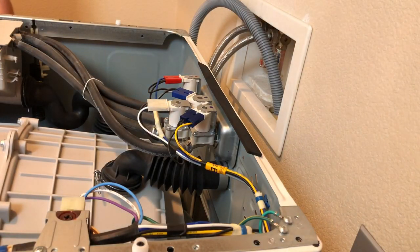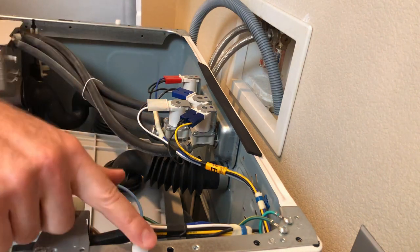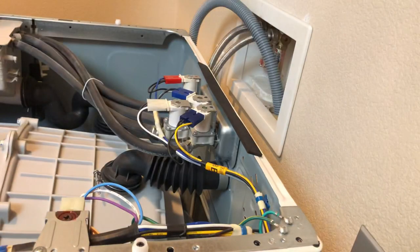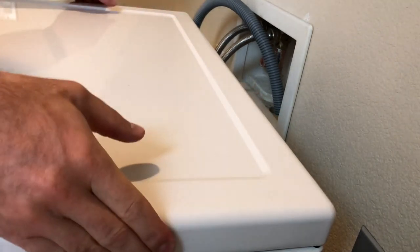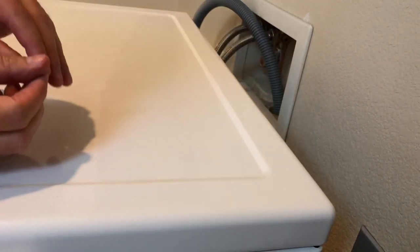Replacing the lid is straightforward. There are grooves that sit and catch on these screws — there are four of them front and back, and they slide into the slots on the lid. Place it back maybe a couple inches off the front, let it drop down, then slide it forward and it will catch on those screws. Then it's just a matter of replacing the two Phillips head screws in the back.